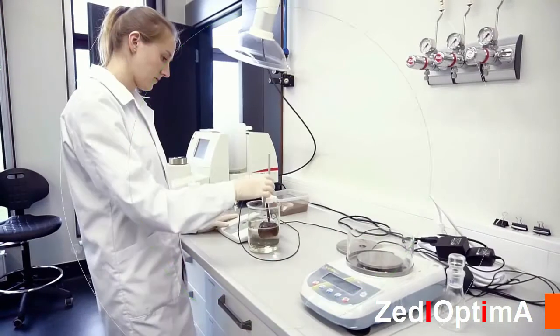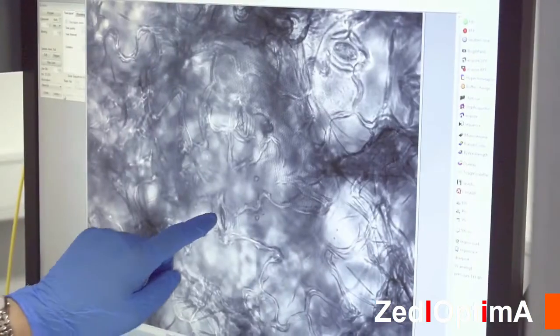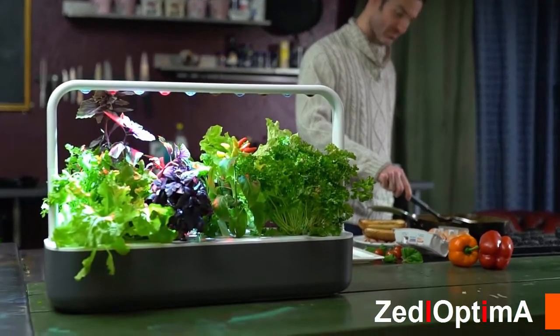Our team of engineers and plant material scientists have done continuous testing to make sure the Smart Garden grows high quality fresh food effortlessly. We gave out some prototypes for initial testing — here's what people thought.